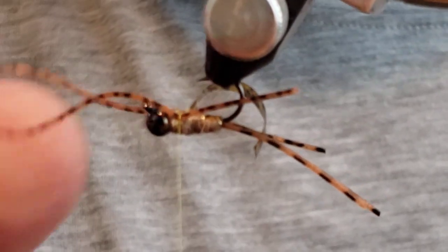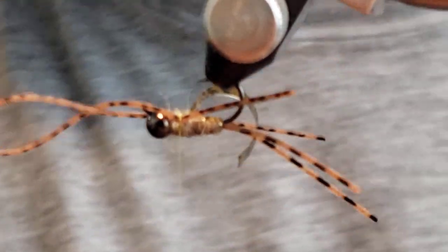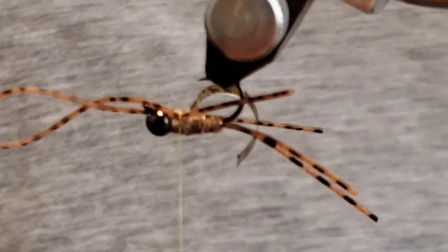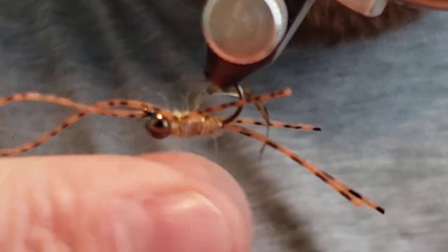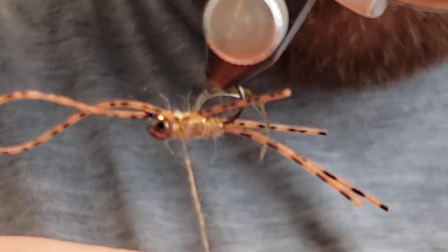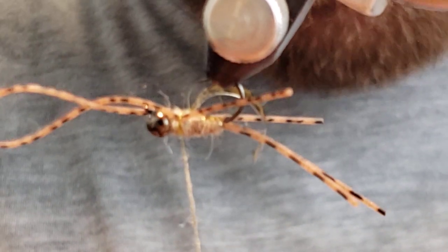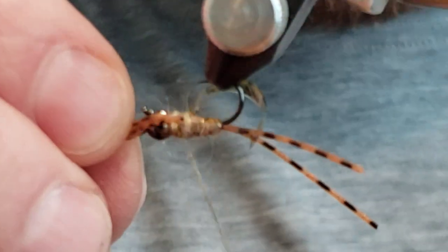A lot of flies are made to sell — they're set up to look really good to us, but how we look at flies and how fish look at flies are totally different. Most bugs in the water are very dull and bland, but the main things you'll find are very pronounced segmentation and pronounced coloration differences from top to bottom, especially on the crawlers.